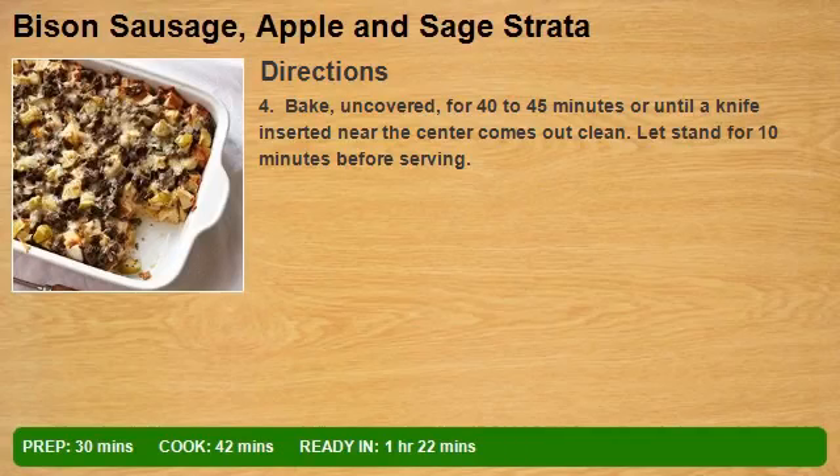Step 4: Bake uncovered for 40 to 45 minutes, or until a knife inserted near the center comes out clean. Let stand for 10 minutes before serving.